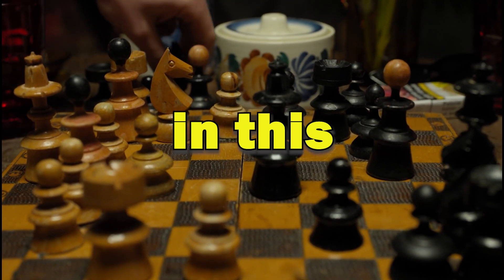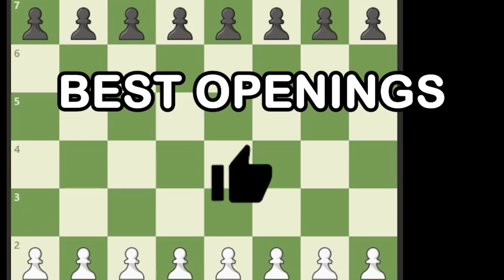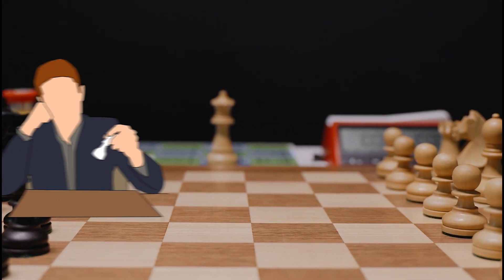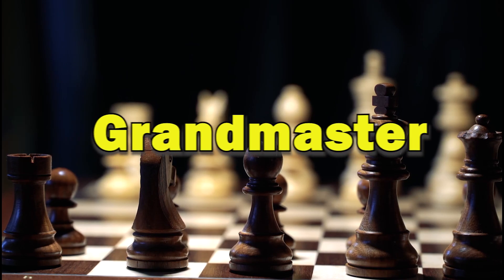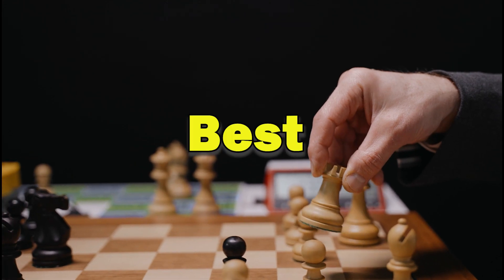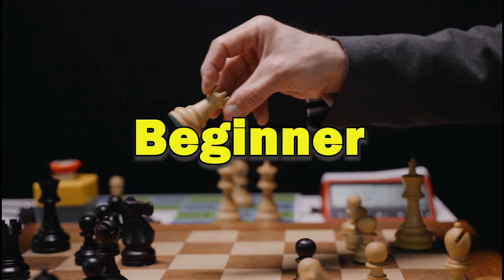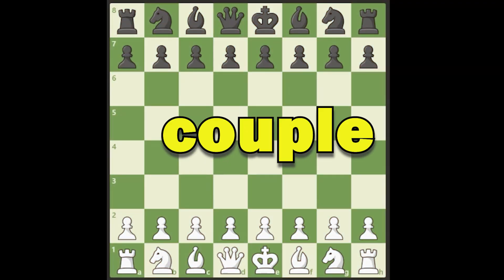Welcome back to the channel. In this video we are going to take a look at some of the best openings that I would recommend to a brand new or beginner chess player. These are Grandmaster approved openings that pretty much every expert Grandmaster will say are the best openings for a beginner. I'm going to give you a handful of options for white, and for black I'm going to give you a couple of options.